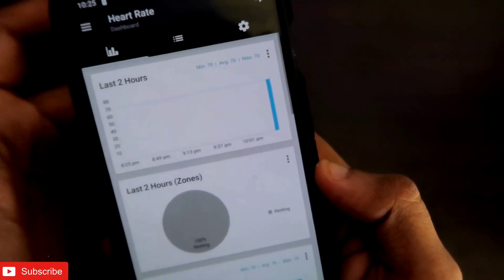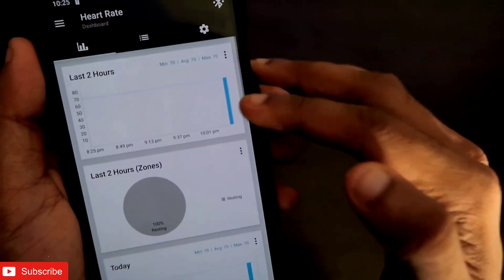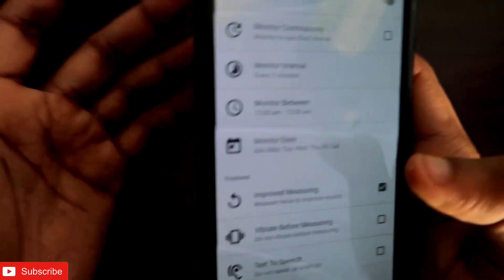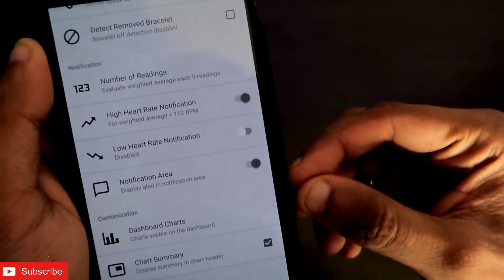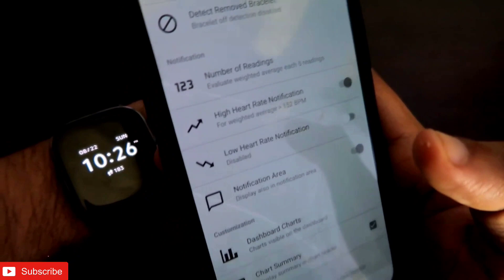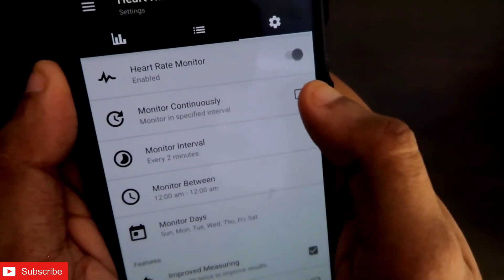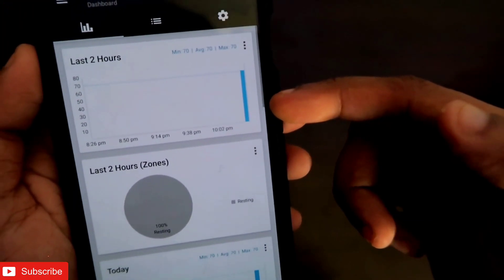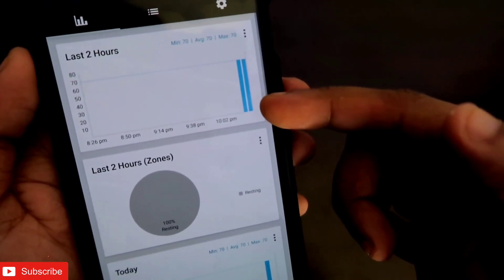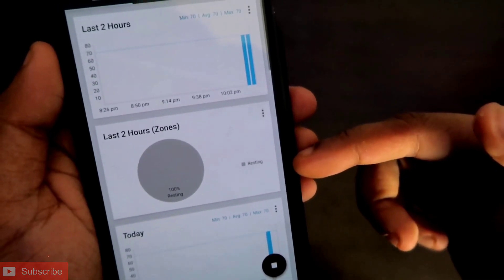What it does is detect your heart rate every minute from the Amazfit GTS2 Mini and display it directly in a graph, showing the minimum, maximum, and average heart rate for the last two hours. It will also detect every time you are wearing the watch, giving all heart rate measurements in one place. You can enable high heart rate and low heart rate notifications, and configure the monitoring interval or set it to monitor continuously.